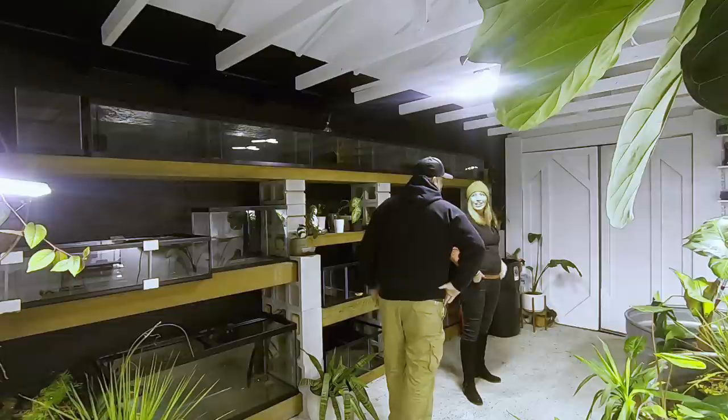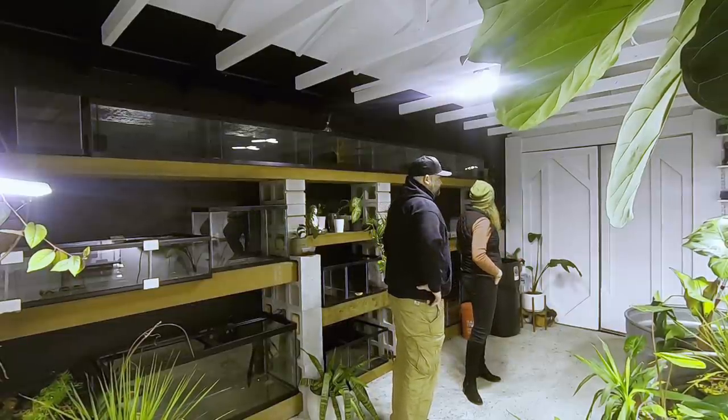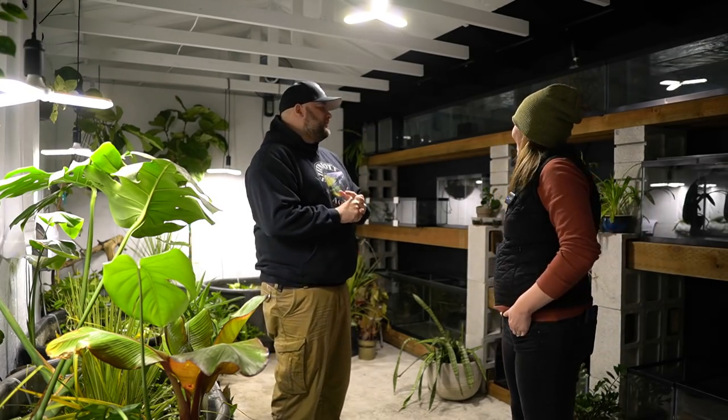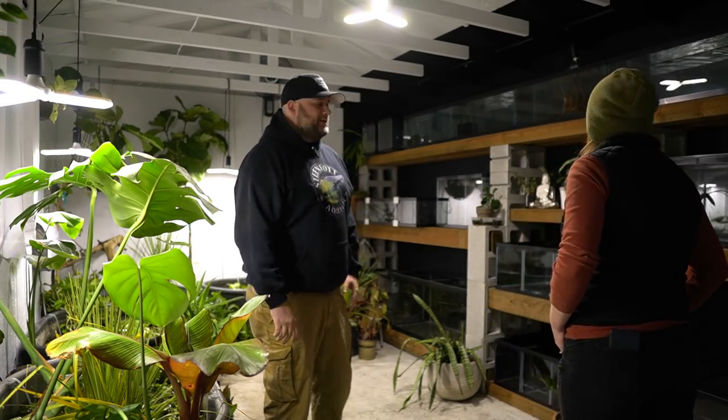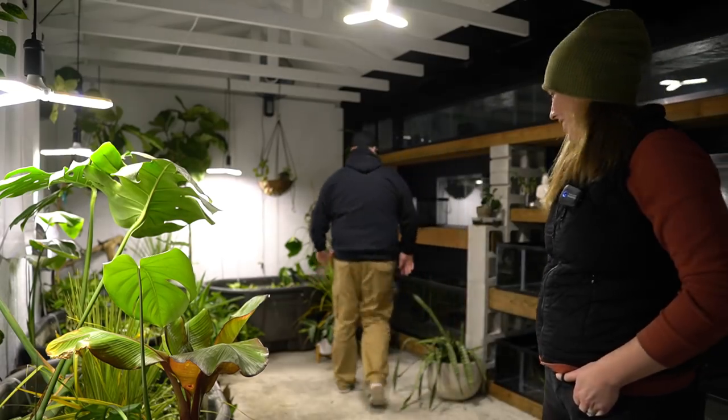As you can see, all the tanks are empty except for a few. I've barely got the tanks started. It's definitely starting to feel like a jungle in here, which was my plan — but not the finished product for sure. We need some advice, so we're making this video to show you where we're at. We need advice on lighting, and we'll get some closer shots of all this.